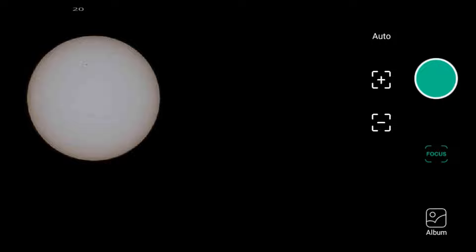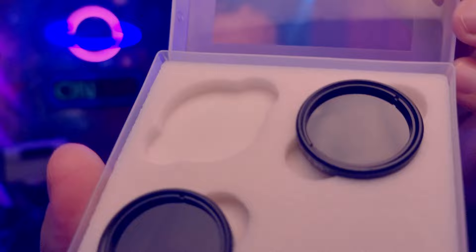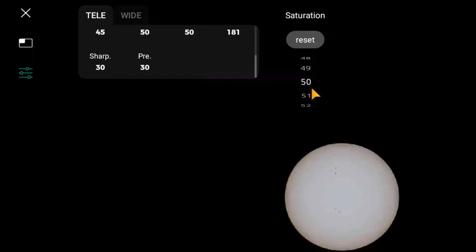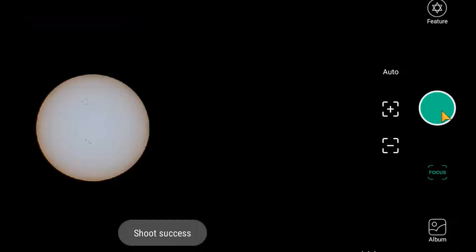Play with the exposure times and gain to improve the image. If you like to watch the sun, make sure you buy the package with the solar filters included. You can also play with brightness, saturation, and sharpness until you are satisfied. You can take a screenshot which will be saved on your smartphone, and you can take as many as you want.